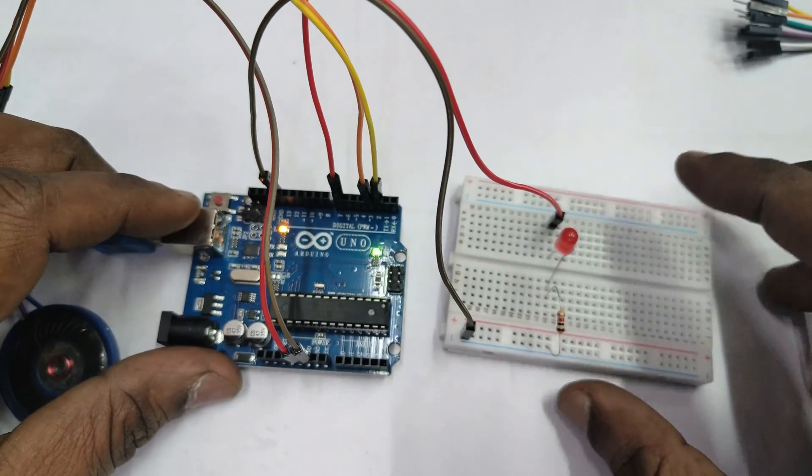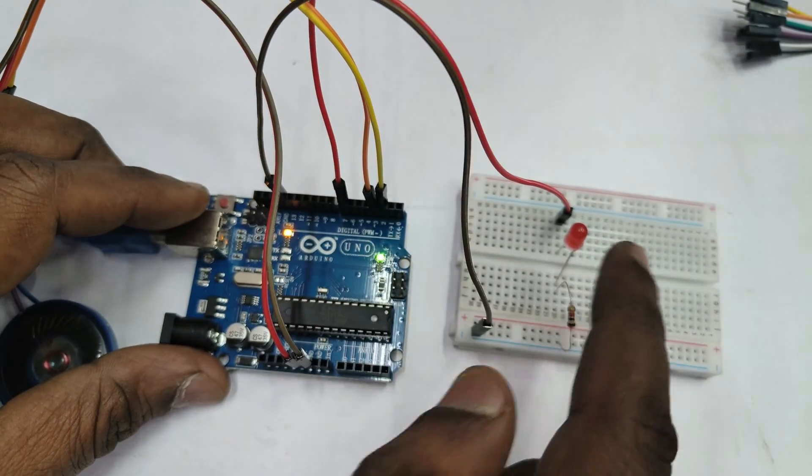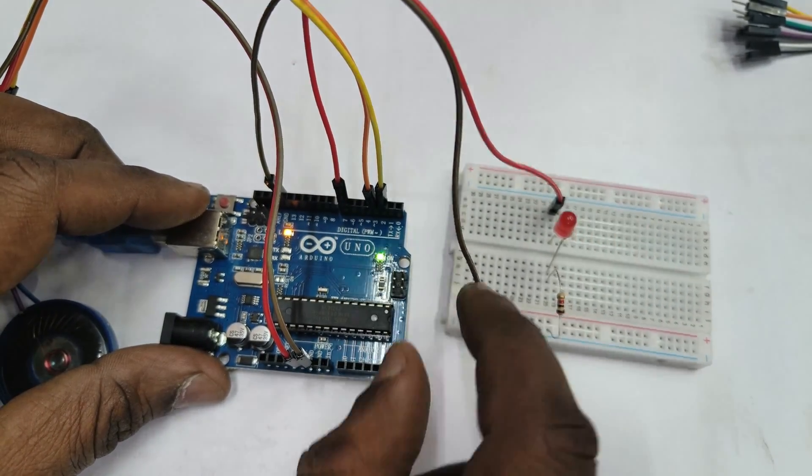The module wakes up on the Hisel command and the recognized command is confirmed. Now let us connect an LED to D7 through a resistor and control it using voice commands.